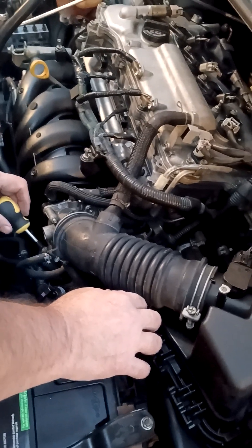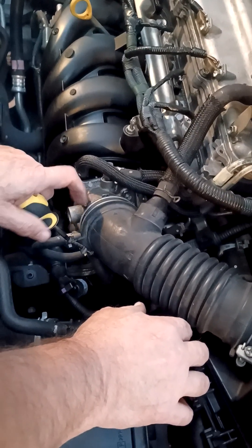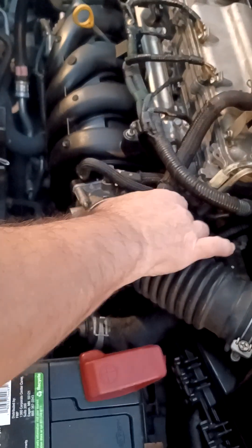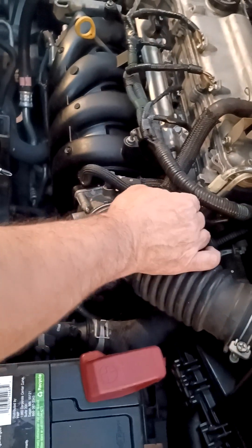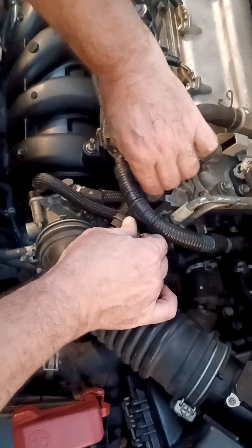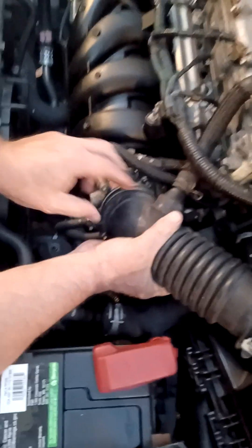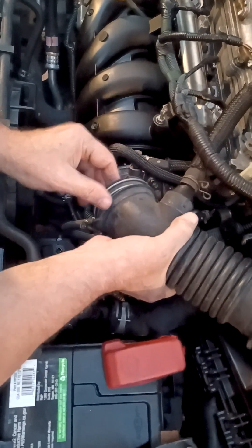You unscrew this screw right here. To clean this, just make sure you know where the lines are. This piece here could come off — pull that piece right off if you feel like you should. Once you unscrew this bolt right here, you just take that right out.